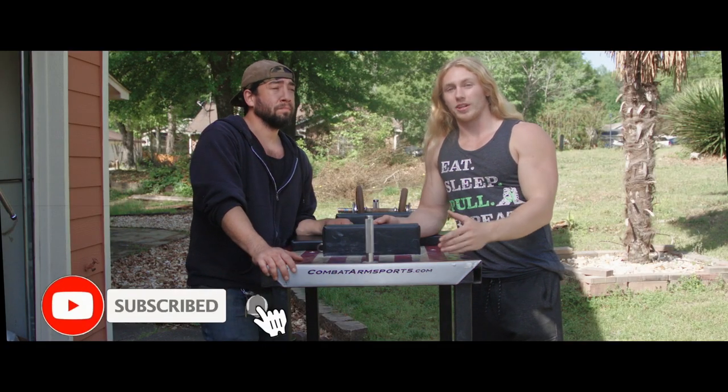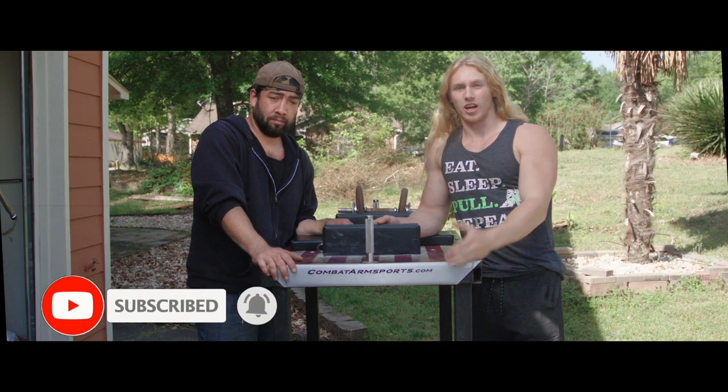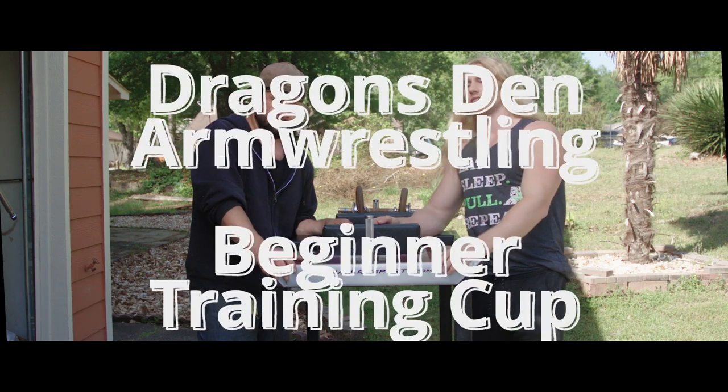Hey guys, welcome back to Dragons in arm wrestling. Today we're going to be discussing one of the fundamentals of arm wrestling, which is cup — how to perform it, what it is, and how to work it out.